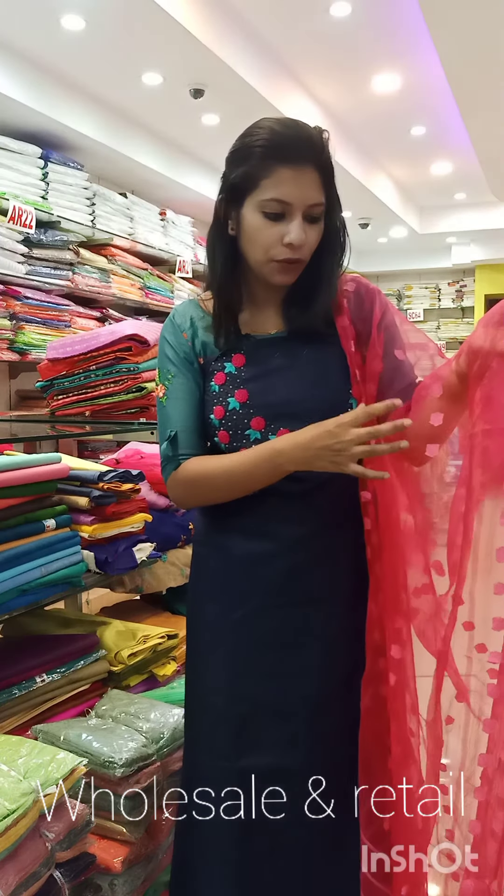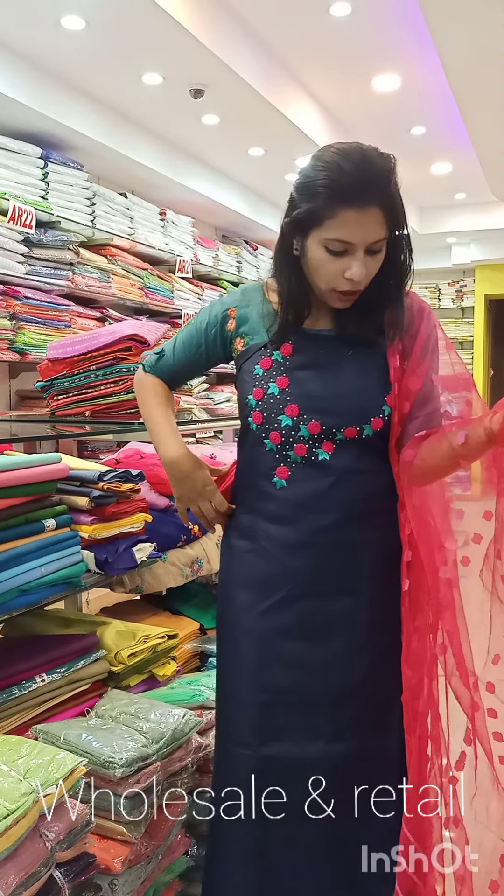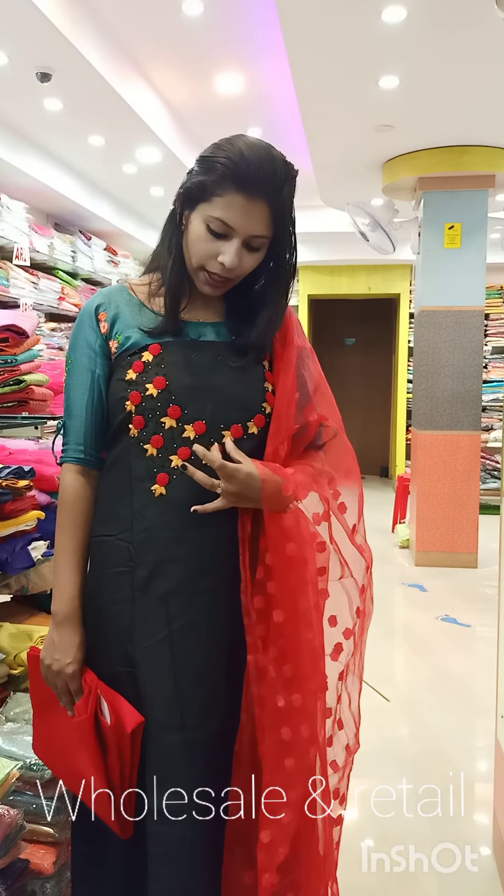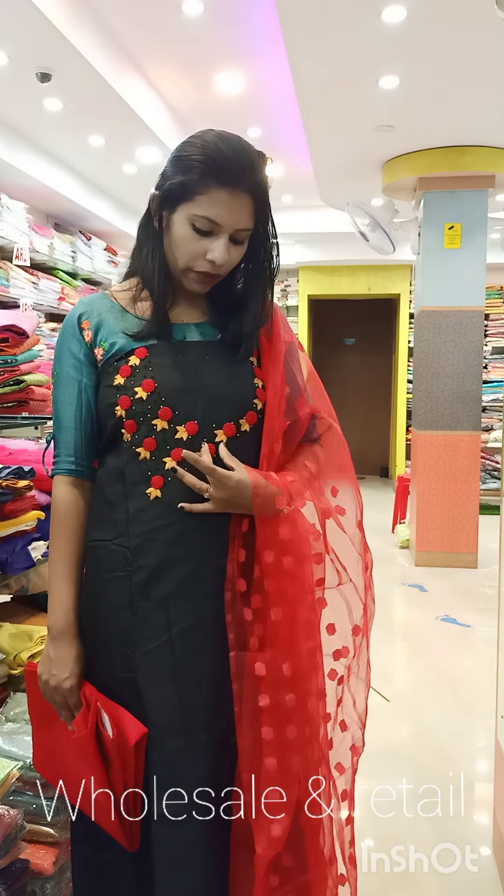It's maroon. I'm going to show you a dark shade — it's a golden color shade. This is the bottom cotton fabric. The second one is black with red and yellow combination.